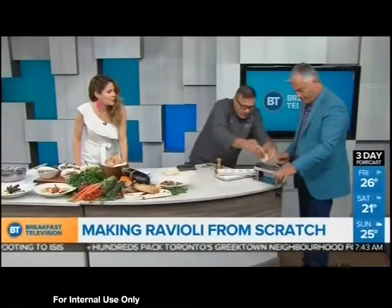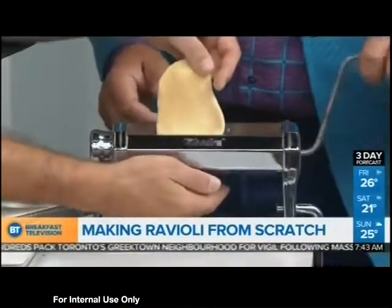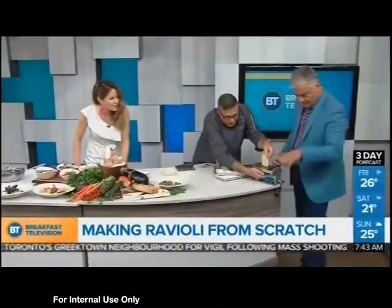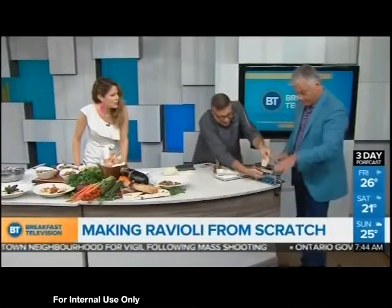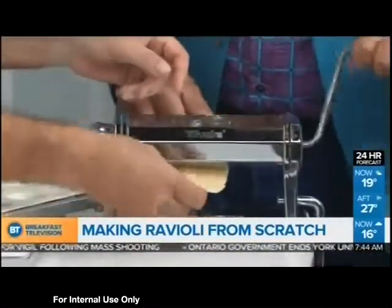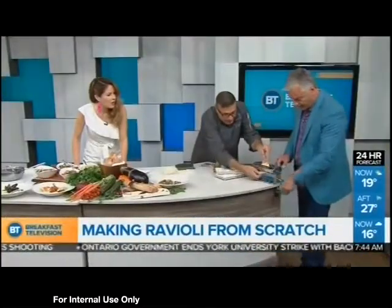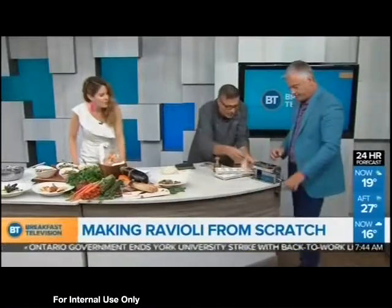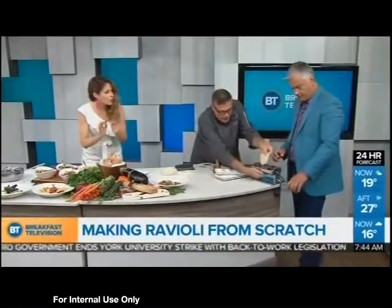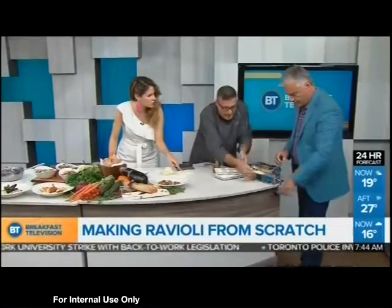We have 30 seconds to stuff the ravioli — accept this mission! I'm going to do it, let's go — without losing fingers. Don't worry about my fingers, you're a chef, you need them. Our raviolis are ready. What we'll do here is we have our raviolis right here.